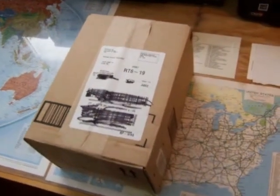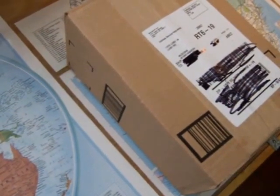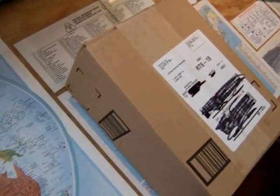Unboxing of a Baofeng UV5R. Ordered it through Amazon — you can't beat the price. It was $62 with free shipping, and I had about $10 in discounts, so $50 or so for a dual-band rig with some extra interesting things was too hard to pass up.